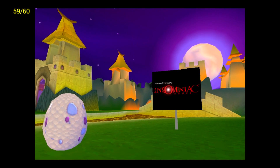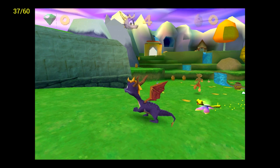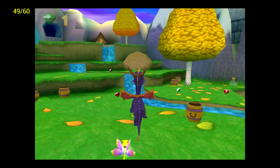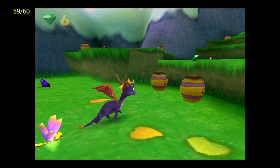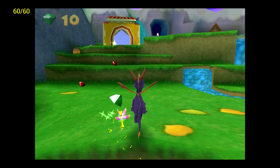First up: Spyro Year of the Dragon. I have my FPS listed in the top left-hand corner. I'm also using the OpenGL plugin. I did notice a little bit of slowdown when I first started out, but FPS is pretty decent right now. Let's play a little bit and see how it performs.